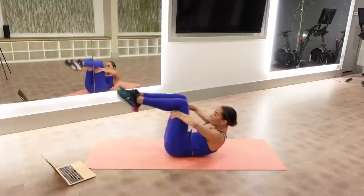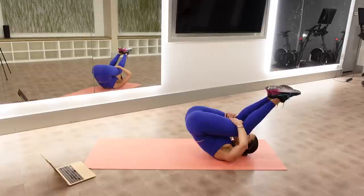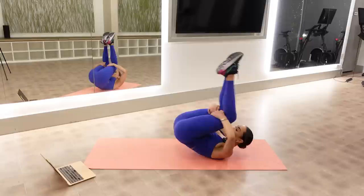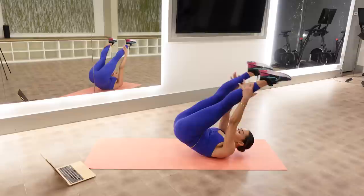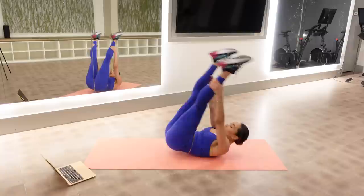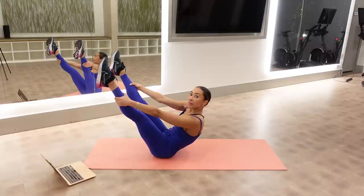If you need to modify, you have herniated discs, vertigo, or lots of osteoporosis, stay here. Advancement: rock back to your shoulder blades and rock back up to balance — try that a few times. This is called rolling like a ball. Really use your stomach. Two more — remember, hold your balance if you need to. No weight goes back on your head, no momentum. One more.